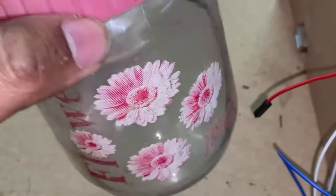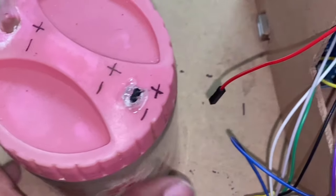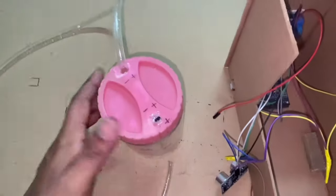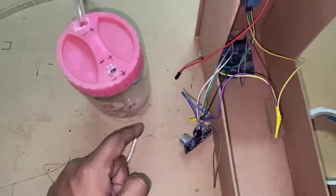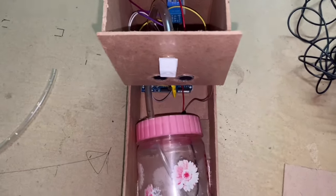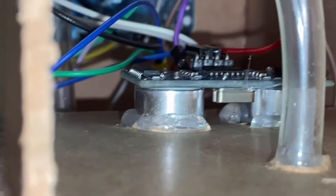This pump is submersible — it needs to be submerged inside the sanitizer. I did some tests and it was not pumping well when a pipe was fitted onto the inlet, so it needs to be submersible. This is the pipe that is going to deliver the sanitizer. I've hot-glued the ultrasonic sensor in place — this is how the end result looks.